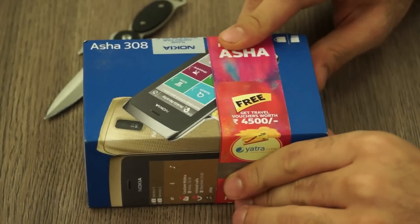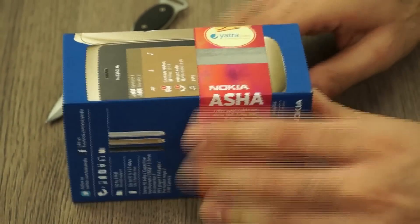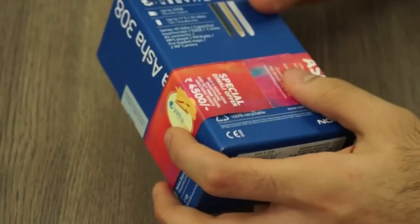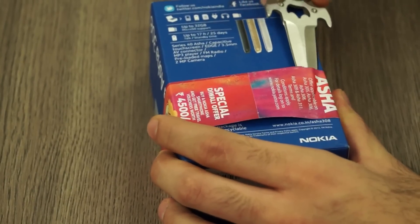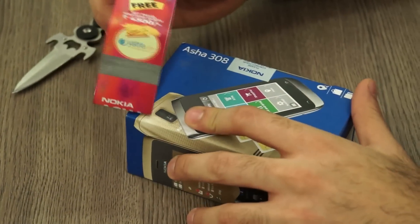The great thing is that it comes with travel vouchers worth 4,500 rupees — a yatra.com travel voucher. You need to scratch this to get the voucher, so ensure that your packaging has the voucher so that your vendor is not trying to rip you off, and make sure you get this scratch card.